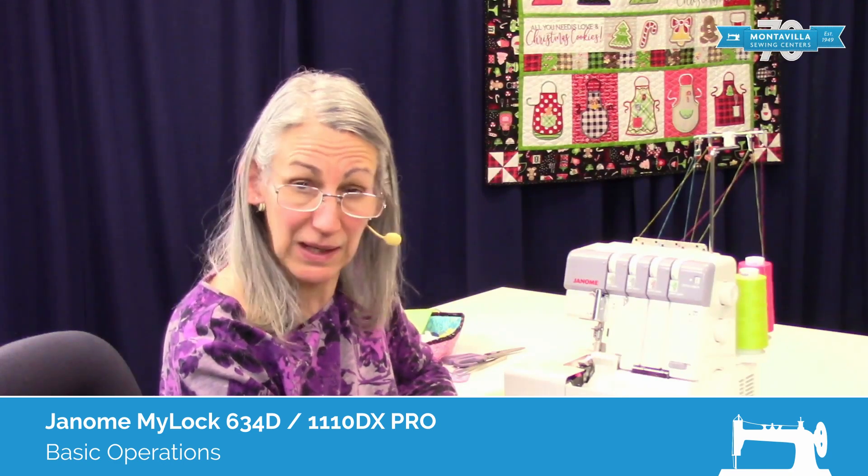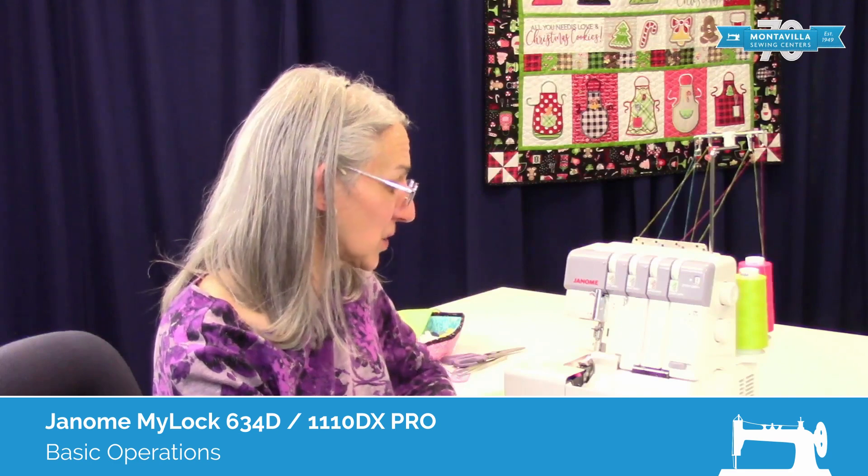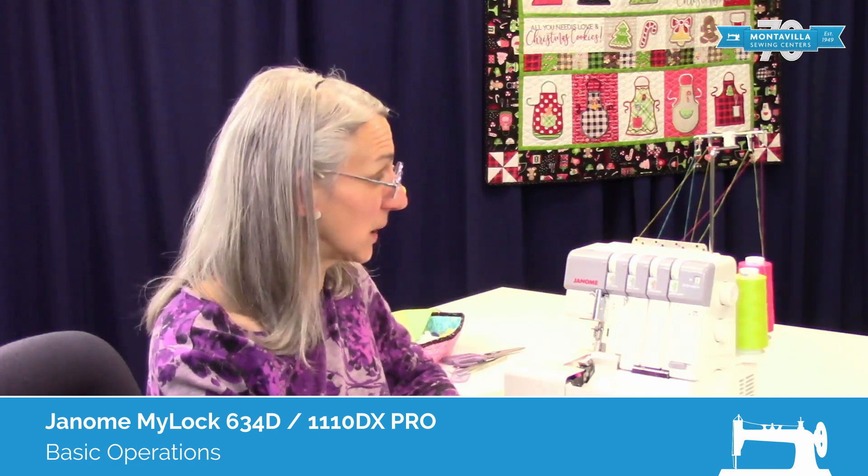Hi, I'm Karen. We're here at Montevilla Sewing Center, and today we're talking about the Janome 634D Serger. In this video, I'm going to show you the basic operations of this machine.